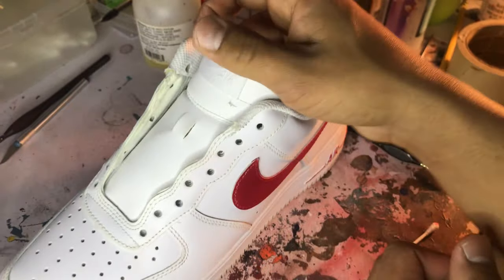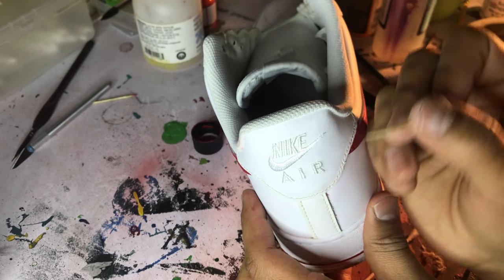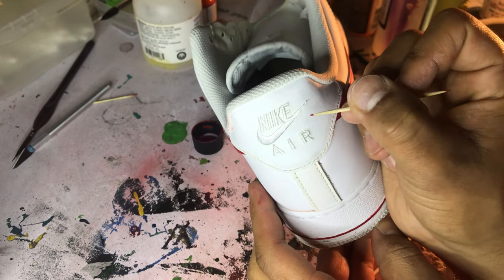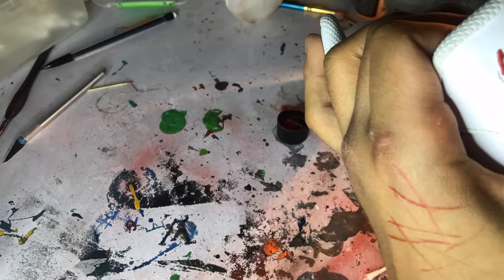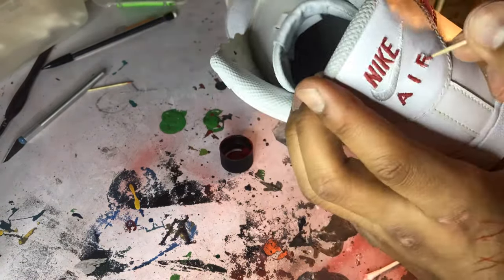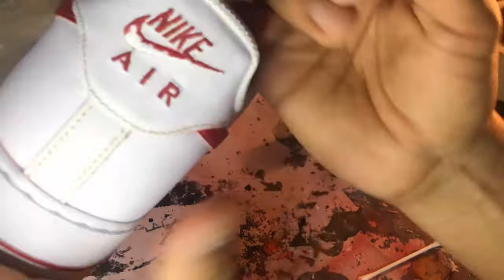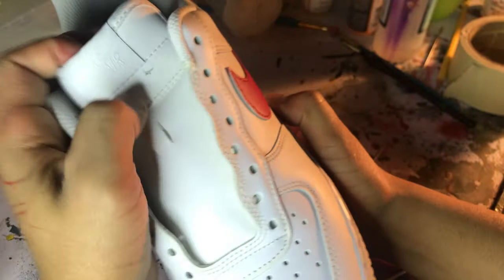I'm going to move to the back and then do the tongue. I don't really find this part as hard as any other part, but I really like to use the toothpick for the heel or the tongue just because I get into the fine details and don't risk the brush painting somewhere I don't want. I'll just go with the lettering using the toothpick and then go along the edges and the swoosh with the toothpick as well. Now that this part is done, I'm going to move on to the last part and go ahead and hit the tongue.